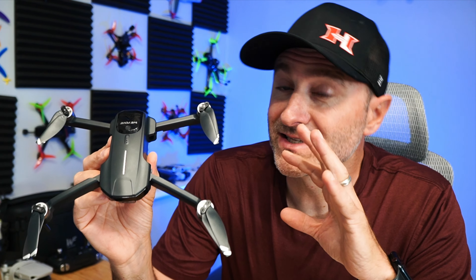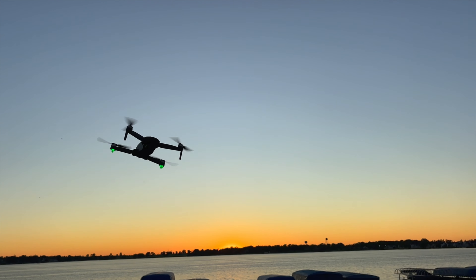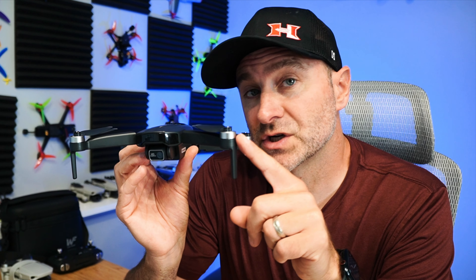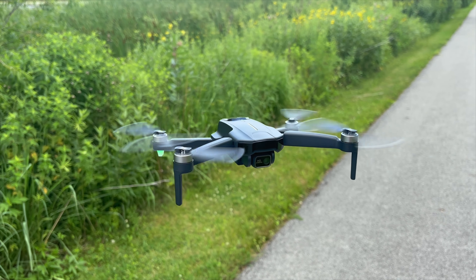What's going on, everyone? Jack here from Halfchrome, and this is the Wii Phone WF31. It's a basic beginner drone that you can get for less than $100. Now, it has some interesting features. We have brushless motors — that means it's going to be a little bit more efficient, a little bit more powerful. They claim a 4K camera, but we'll get to that.